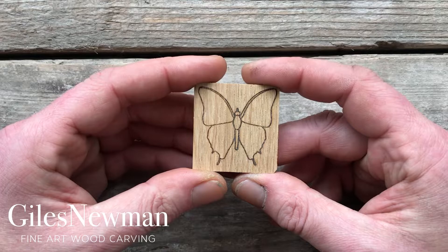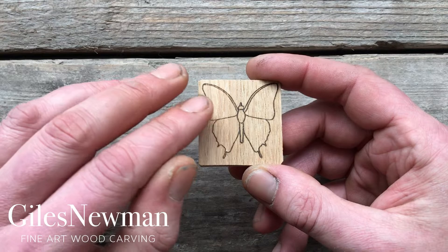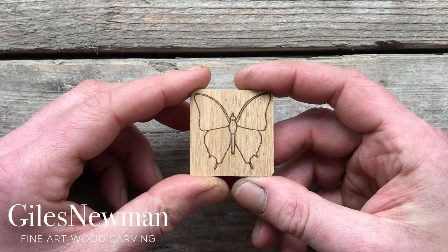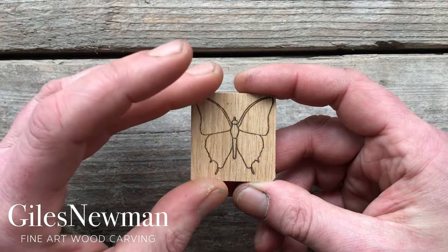For an intermediate carver, you might want to start shaping the wings — say for example lifting the body above the wings or shaping the wings down. And for the advanced carvers, you may want to start adding some details to the wings. For ideas on details to add to the wings, just do a bit of picture research online, and you can go as wild as you want with that.